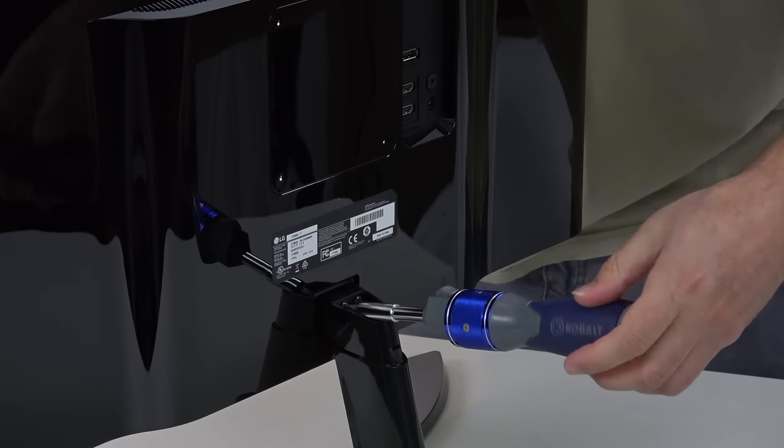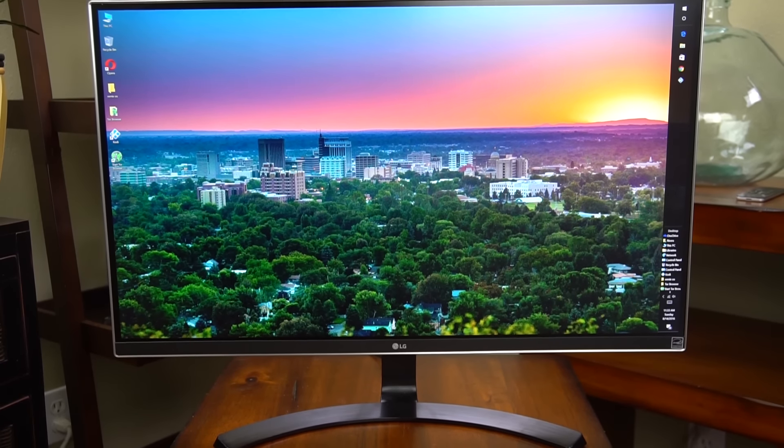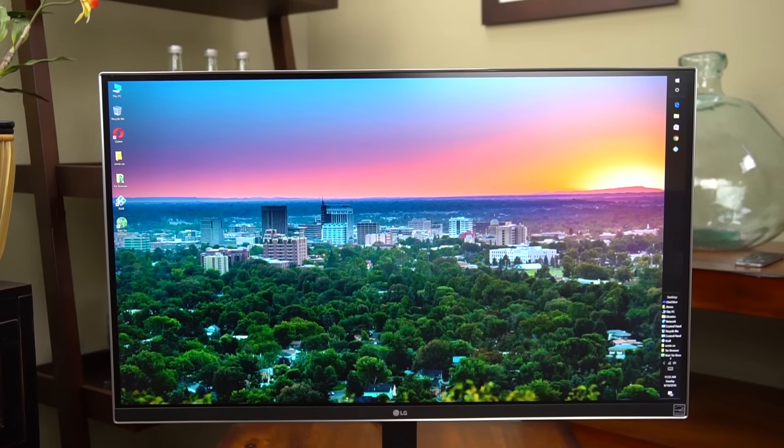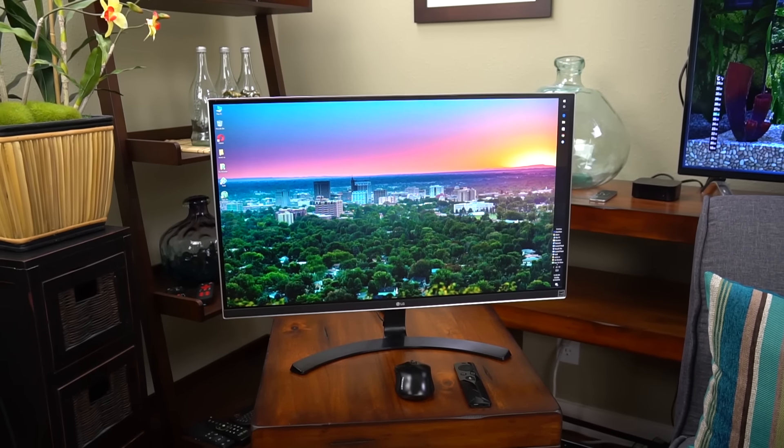Here's the monitor all unboxed and assembled. It was really easy to put together — all I had to do was put on the stand and put two screws in. To me, the computer monitor is the first place you should upgrade to 4K, because you notice the difference the most since you're so close to the screen. I can definitely see a difference on this screen — it looks so good. In fact, it's probably the best monitor I've ever used.